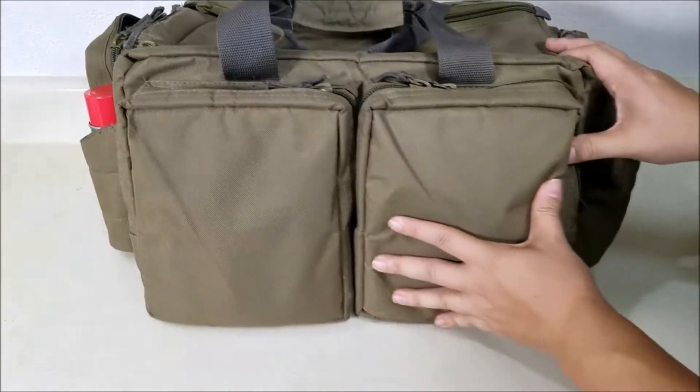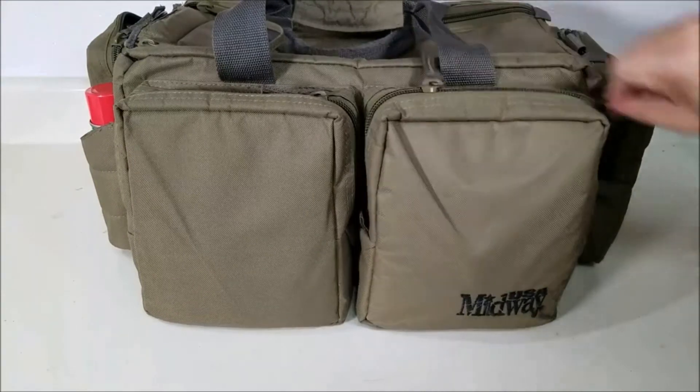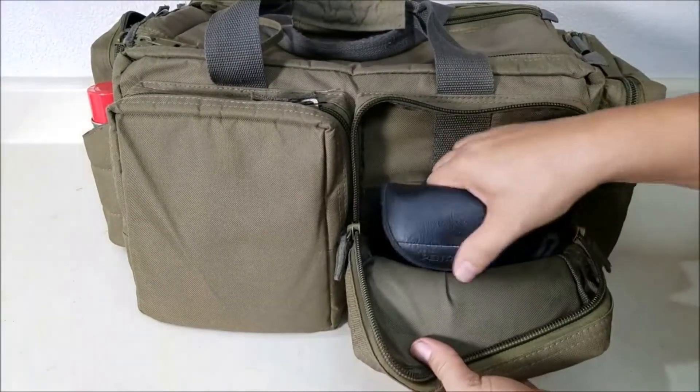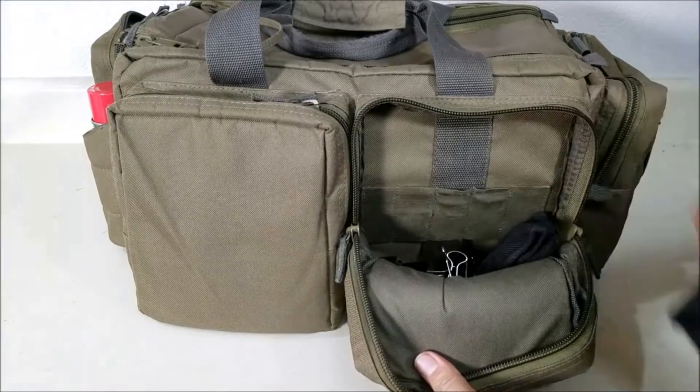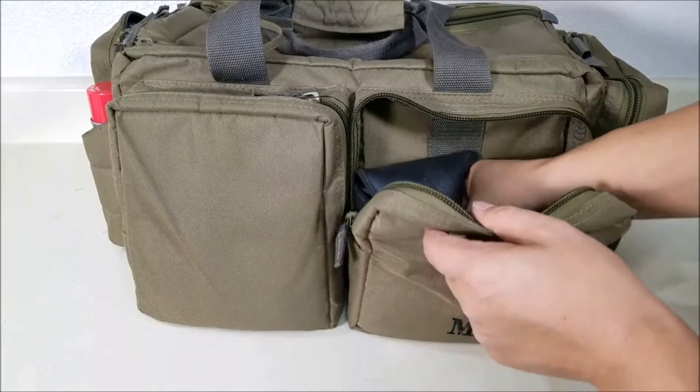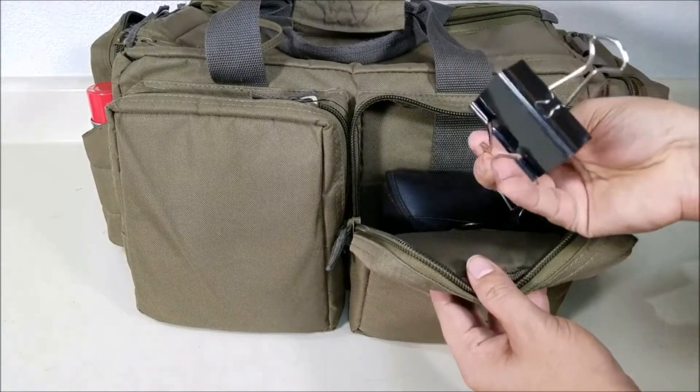Moving right along to the second long side here — these are just really big accessory pockets. I'll show you what I'm keeping in this one; you can see how wide it opens. You also have some elastic that you can hang things from in here as well. I've got my binoculars in here, a multi-tool, and some binder clips for holding targets down.